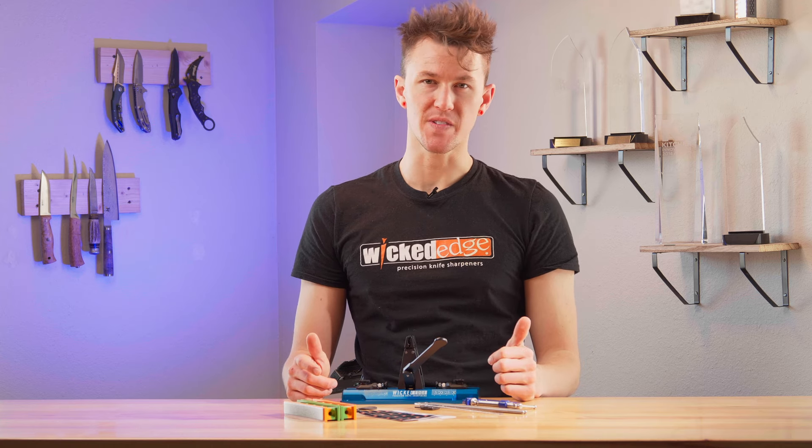I'm Miles with Wicked Edge, and you're probably watching this video because you just purchased a WE64 Cobalt Knife Sharpener.